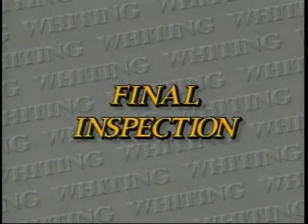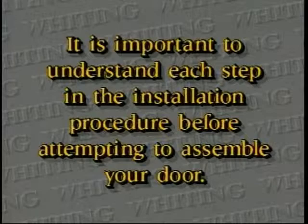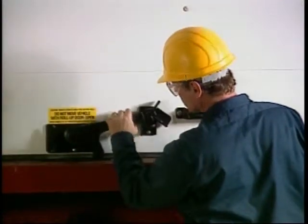As a final inspection, please check the following. Block operation: does it engage and disengage easily without forcing?